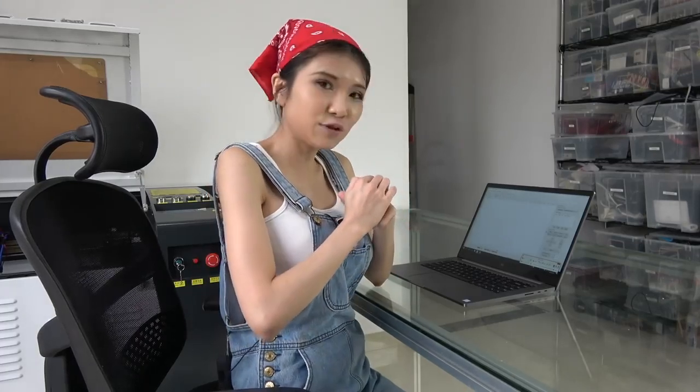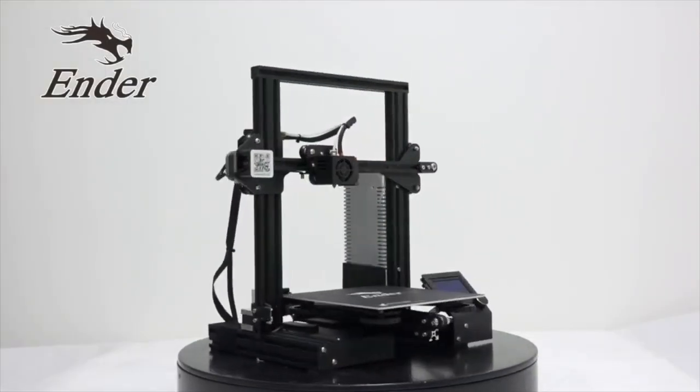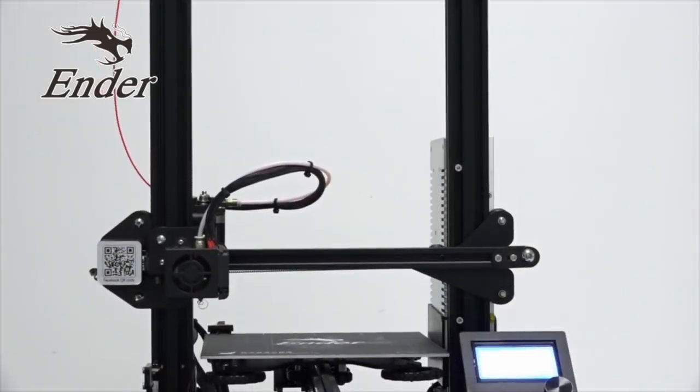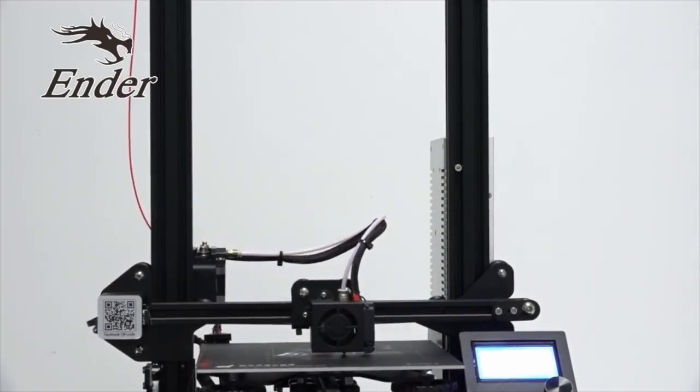I've got some cardboard here, so let me show you how to do this. This video is sponsored by Creality3D, makers of the Ender 3 3D printer. Check the description box for more info.